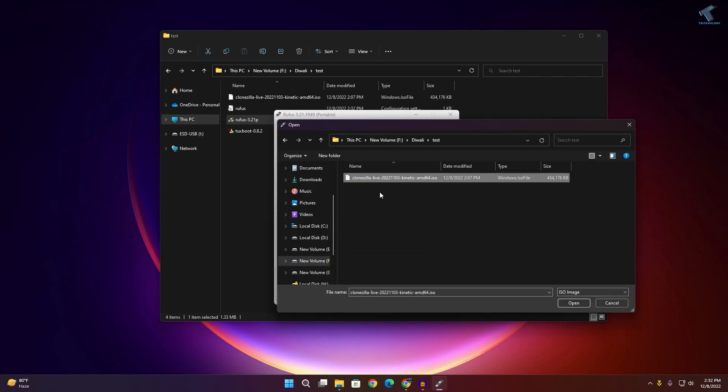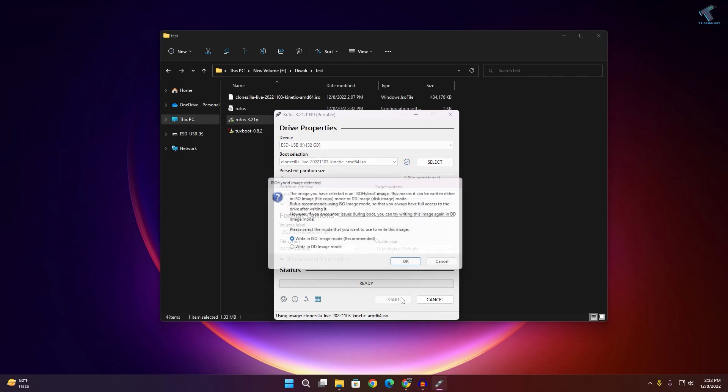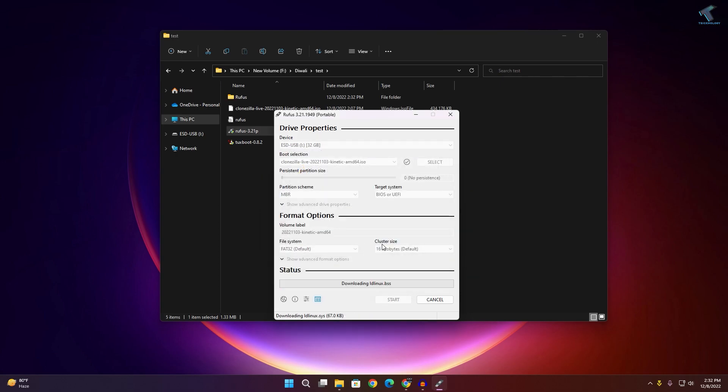Click on Select and choose the Clonezilla ISO file — here it is as you can see. Click Open. After that, click on the Start button, click OK, then Yes, then OK again.